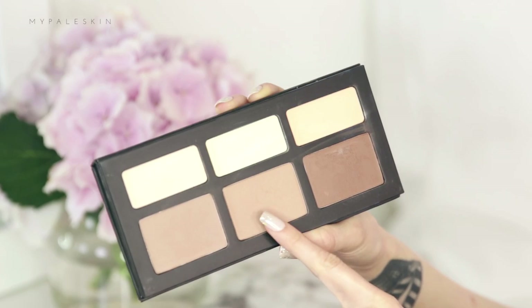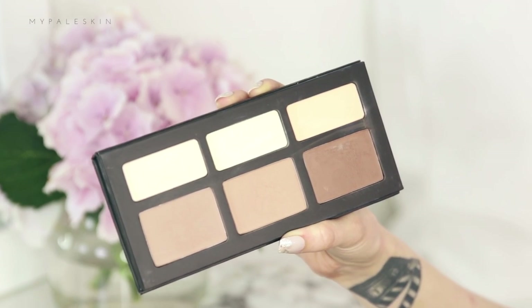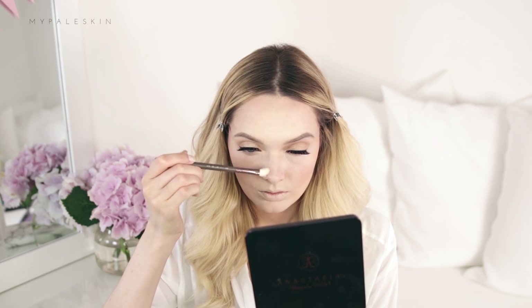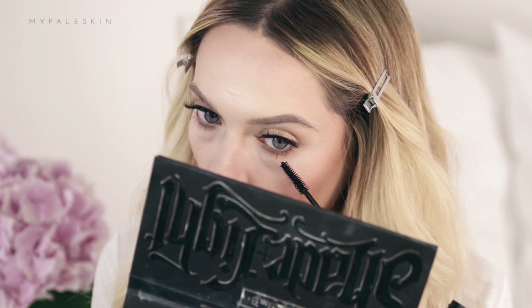Now that we've set our base let's move back to contouring. Taking that medium shade from the Shade and Light palette I'm just going to contour the hollows of my cheeks, along the top of my forehead, down the sides of my nose to bring a little bit more definition there, and definitely under the chin. I'm also going to run this on the lower lash line before applying one more coat of that Rimmel Volume Colourist mascara on the lower lashes.